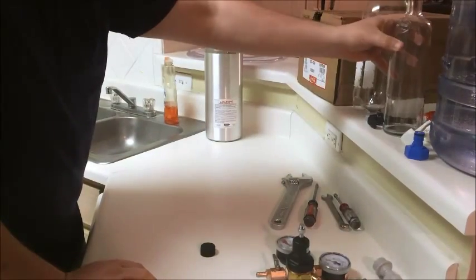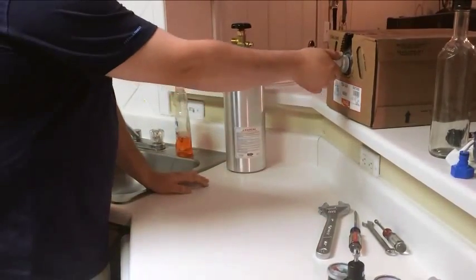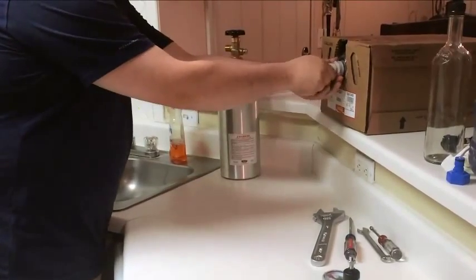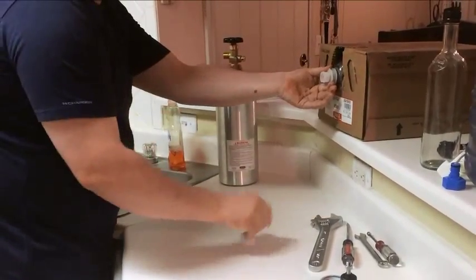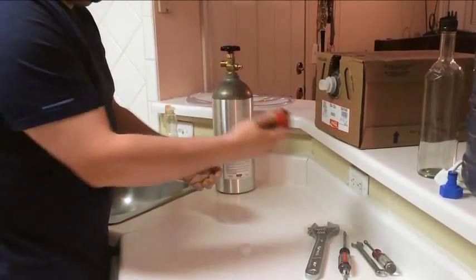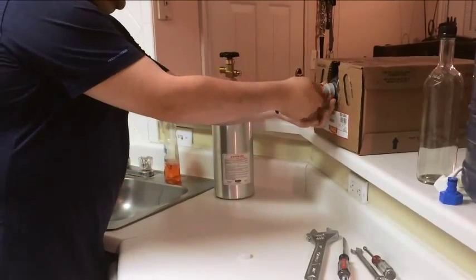So now I'm going to put it together. I'm going to connect the bag-in-the-box connector. You can buy these in my town at Sam's Club — that's where I bought this one — and I purchased this one online. You should be able to just connect it.